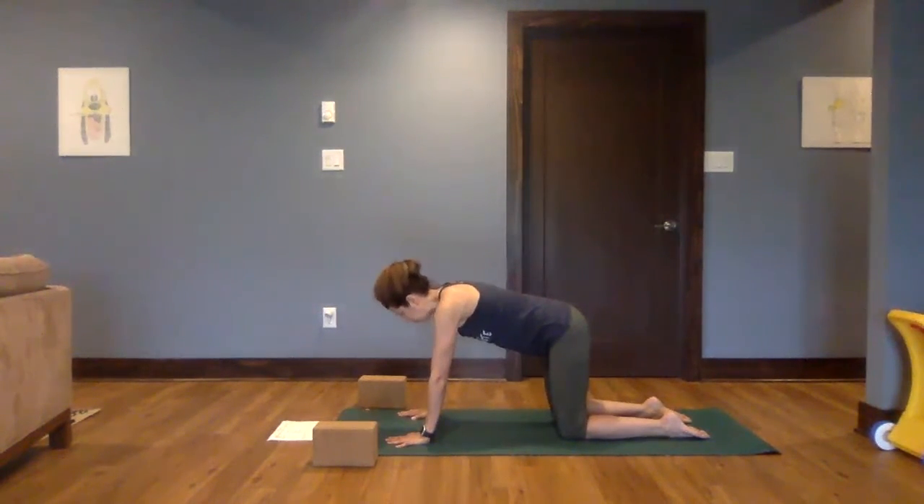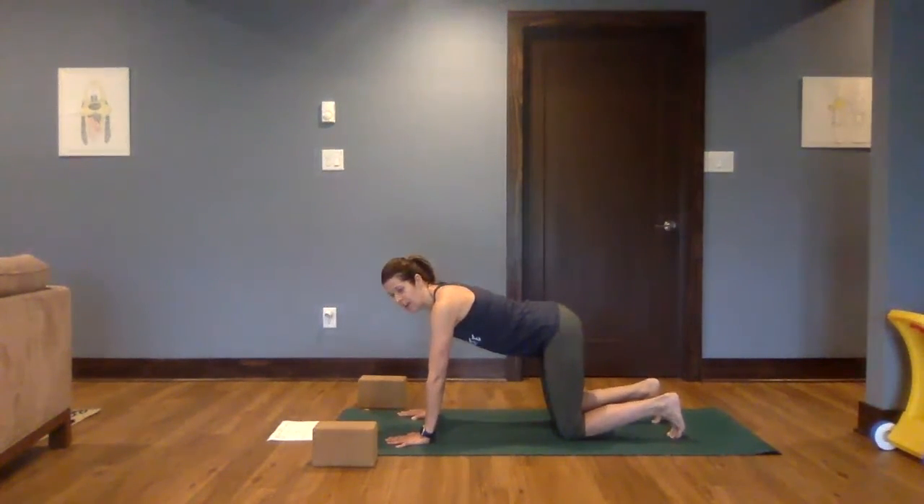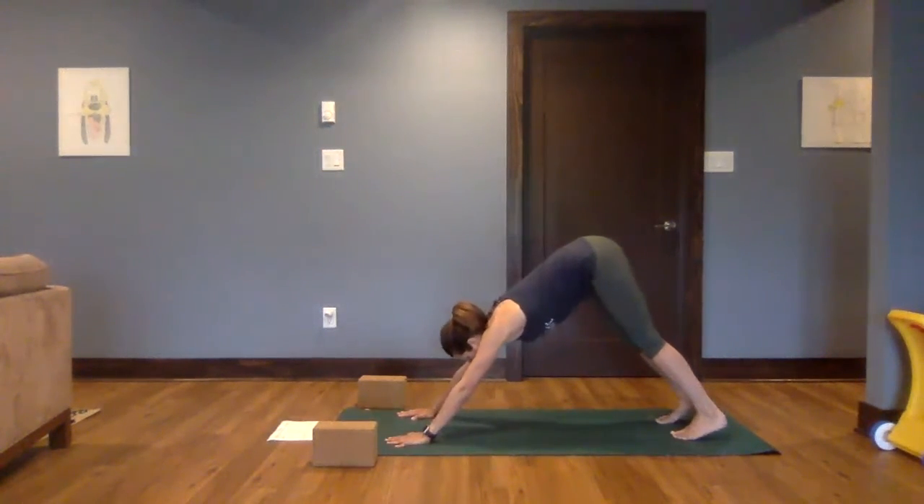As you come forward, coming to a neutral spine — not overarching or over-rounding, but finding that sweet spot in the middle — curling the toes under. Keeping that neutral spine, engaging the core, go ahead and begin to feel the belly drawing in. Then just hovering the knees just an inch above the mat. Press into the hands, engage. And then lift up and back — downward facing dog.